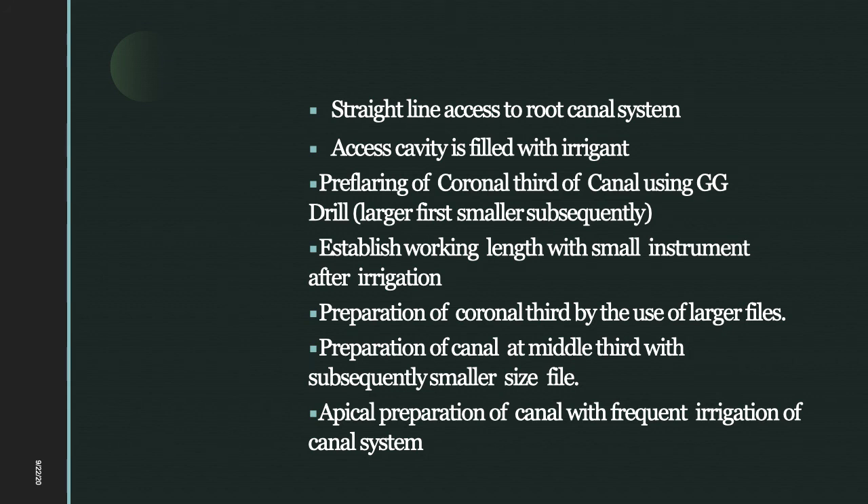Advantages of crown-down technique include straighter access to the apical portion of the canal, elimination of dentinal interferences from the coronal one-third, removal of debris, pulp tissue, and microorganisms before apical instrumentation — preventing debris extrusion beyond the apex — deeper penetration of irrigating solution, and less likelihood of working length change.